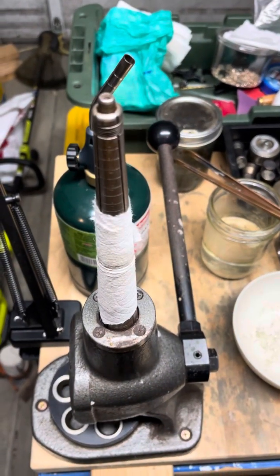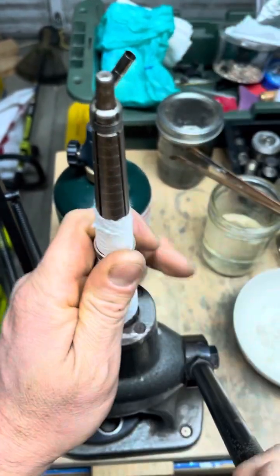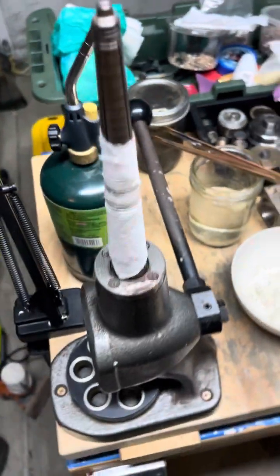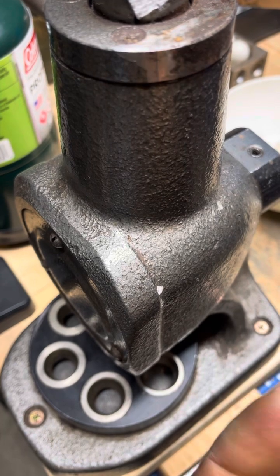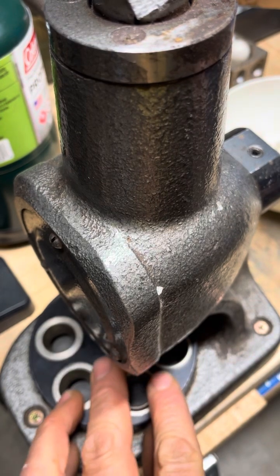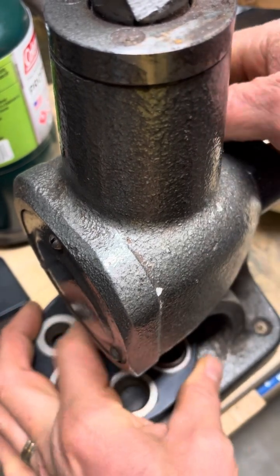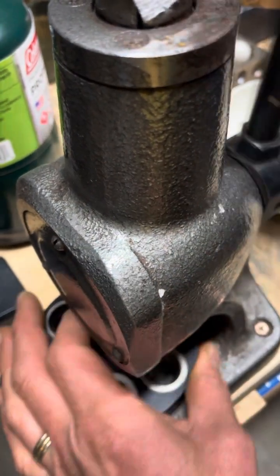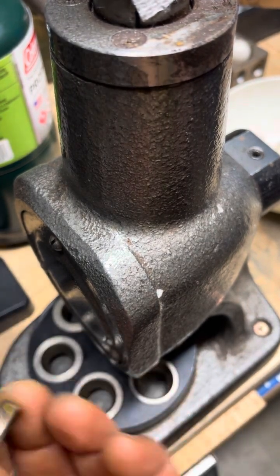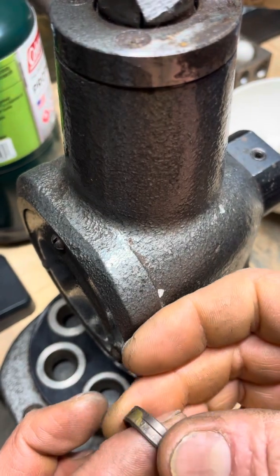So now we're just going to straighten it out, open up just a little bit, reduce it a little bit and then we should be done. We're going to have to reduce it just a bit. Right there at a six and a half. Let's true up the other side. Looking pretty good.